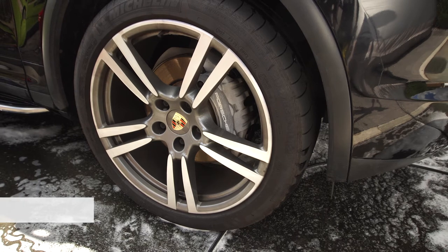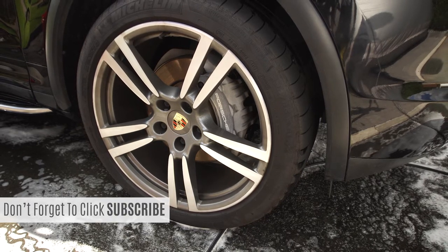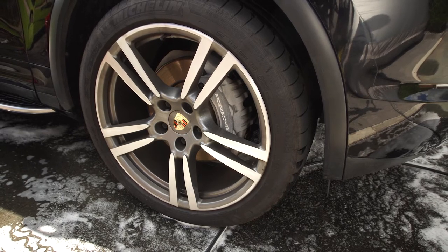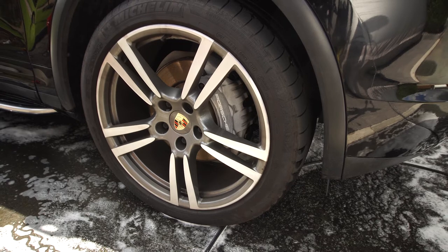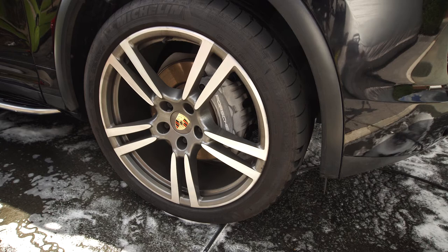I've already blasted the surface dirt off with the pressure washer and now we're ready to clean and decontaminate the wheels. I prefer to clean the wheels first before washing the car, but it's up to you which way round you want to do it. When cleaning wheels, make sure that the wheels and the brakes are cool, as this will stop any cleaners drying too quickly.